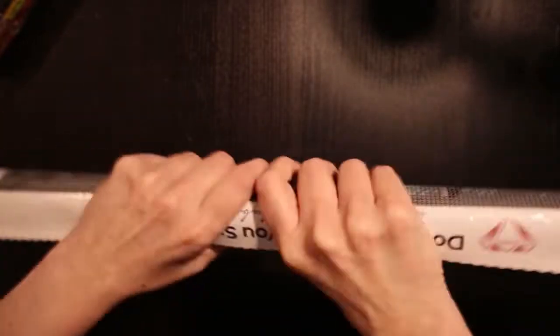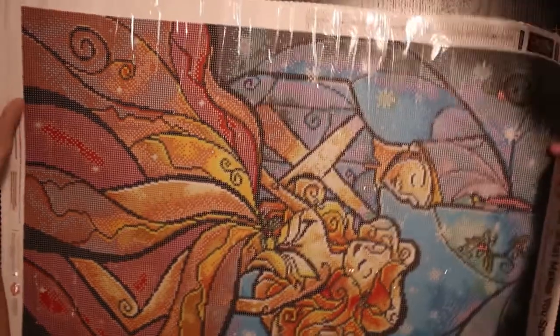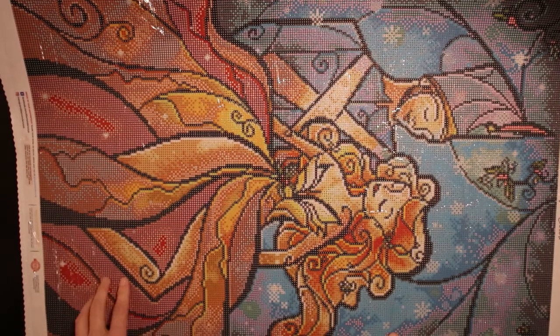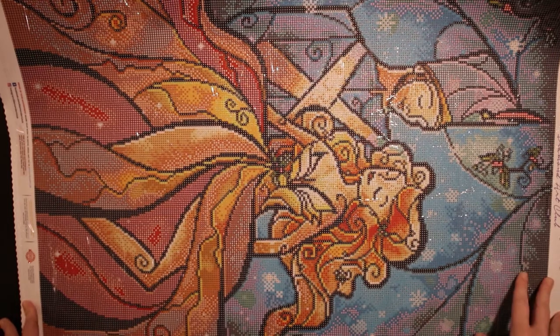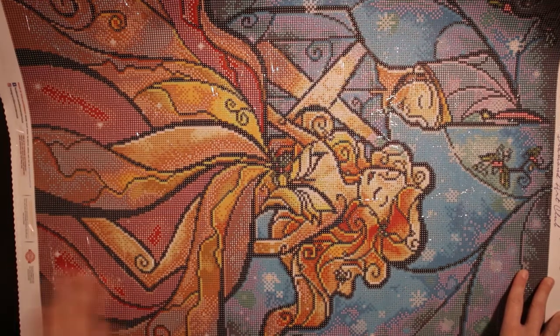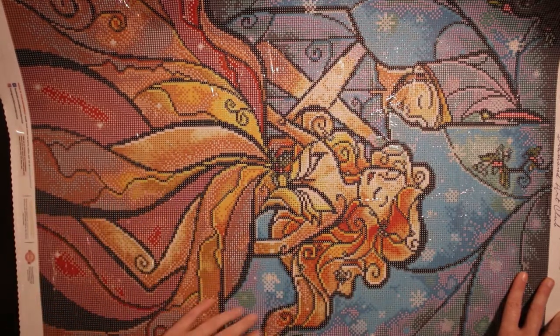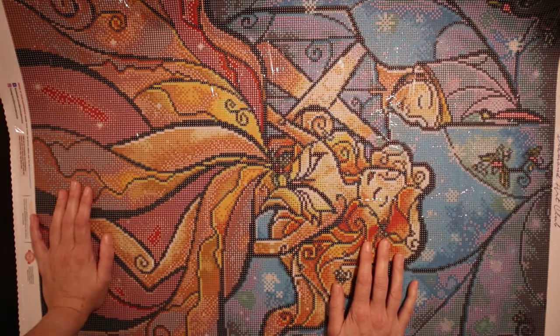Oh man, it's such a beautiful painting. Diamond Art Club, you are amazing. The AB is number one. I see it in the highlights in her dress and some in his helmet here. It's going to be so beautiful.